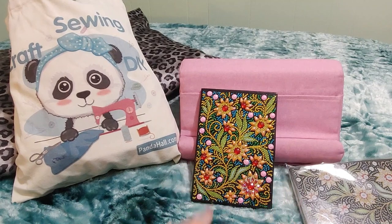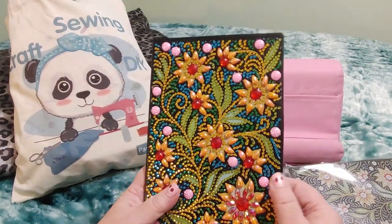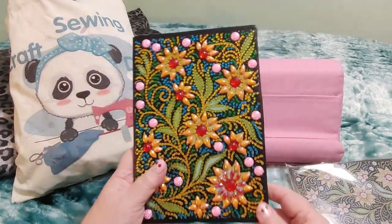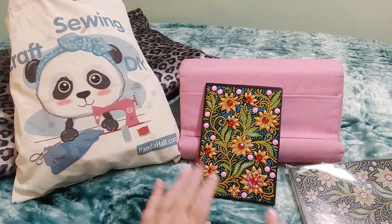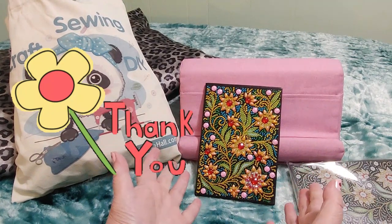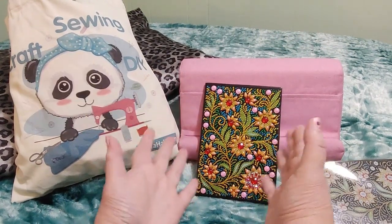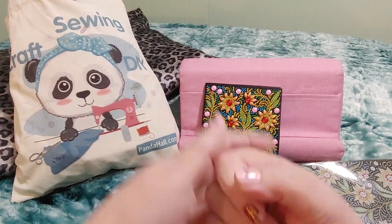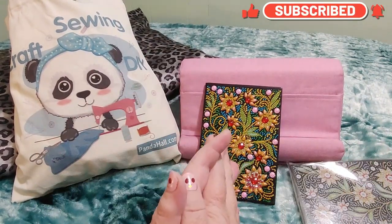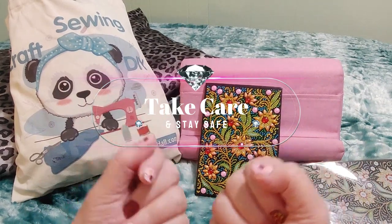What do you guys think? Let me know in the comments. Alright guys, that is it — I don't have anything more to say about this. I think my mom is going to love it; she needs a new book by her phone for writing down appointments. She's just writing on little slips of paper now because she used up the last book I gave her, so this will be nice. Thank you for watching — I really appreciate it. I would love to know your thoughts in the comments. Panda Hall, if you're watching, thank you so much — I really love it. If you liked this please give me a thumbs up, hit that like button, hit subscribe, hit the notification bell, and all of those good things that help me as a channel. Take care, stay safe, and happy crafting. Bye guys!